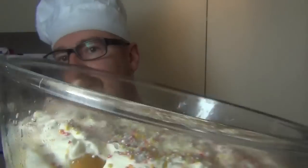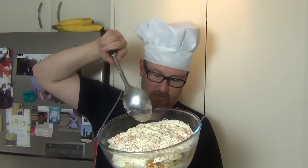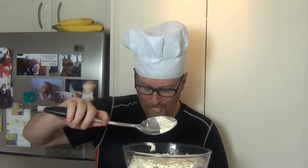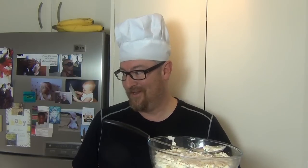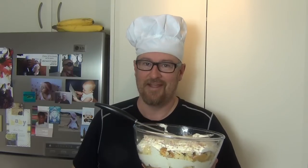Let's give this a taste test. Yeah, this is really good! Ayla wants some, so I better go. I'll see you next time for my next meal.